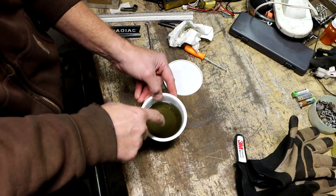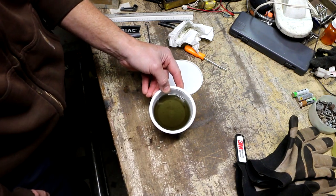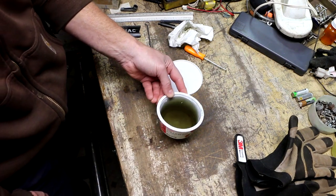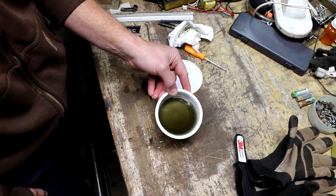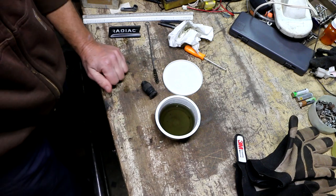I would have thought all the deposits would be in the bottom and I'd be able to just decant this liquid and use it over again, but I don't know. That's a wrap — thanks for watching.